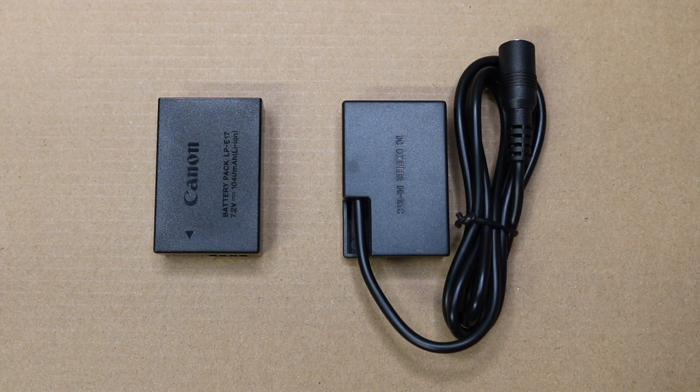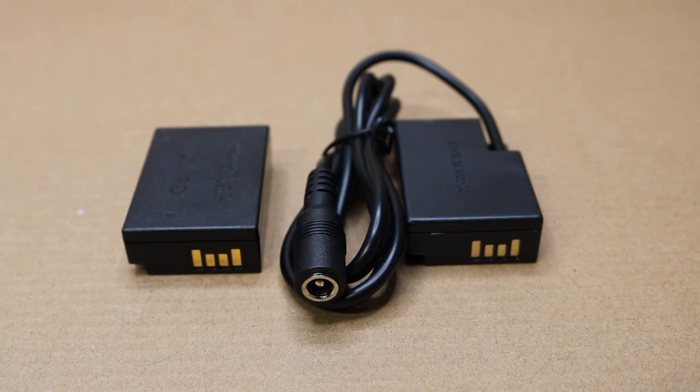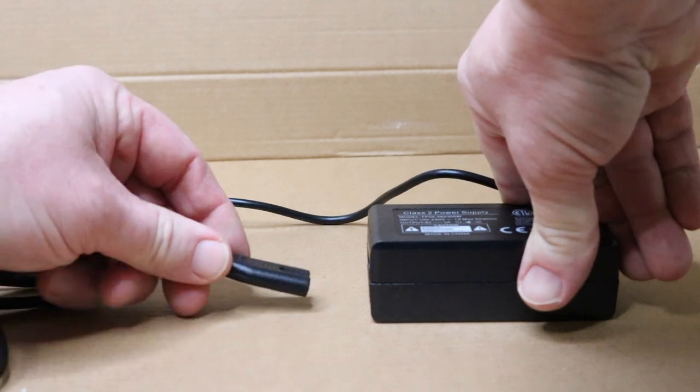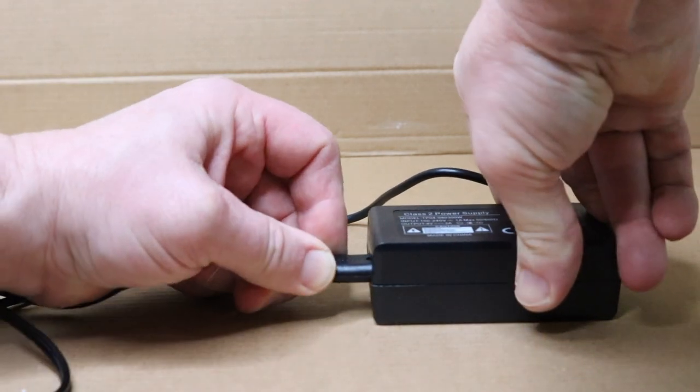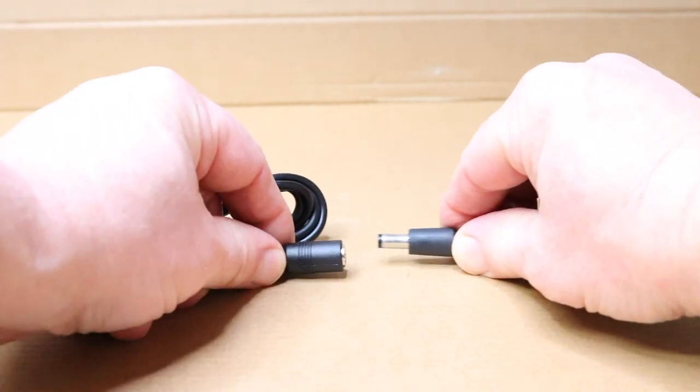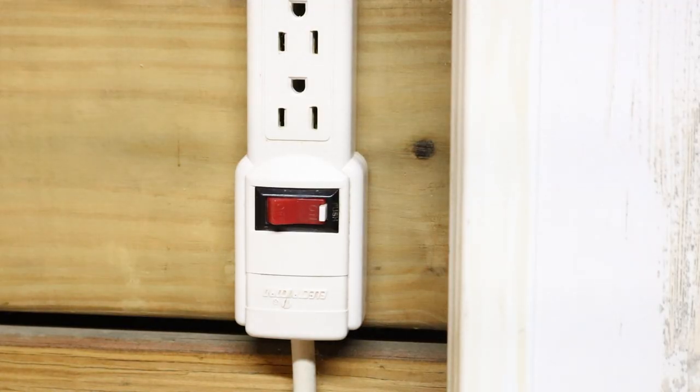The metal prongs on the front line up as well. It's really easy to put together — just plug it in, then you plug in these two ends, then you just plug it into the wall.